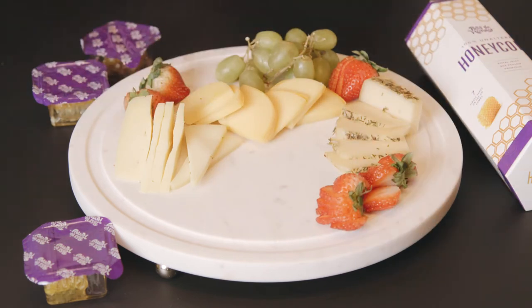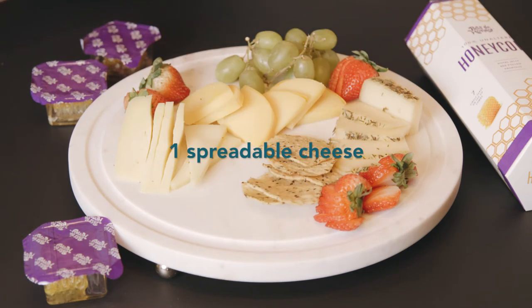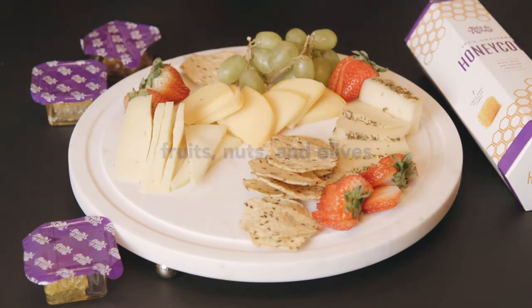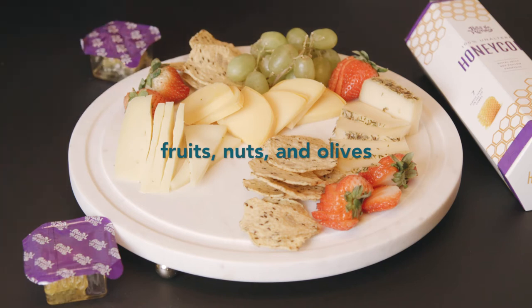A good rule of thumb when you're picking out different cheeses and meats is one soft, maybe one hard, and one spreadable type of cheese. Then add extras for color like strawberries, grapes, nuts, olives, things like that.